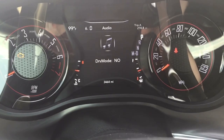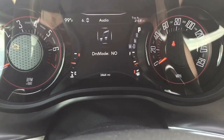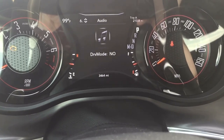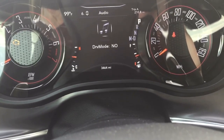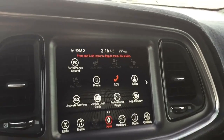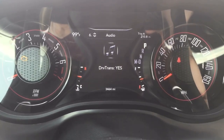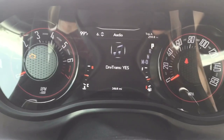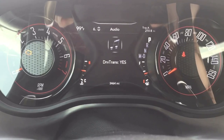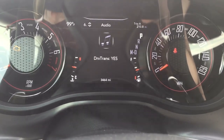Then there's drive modes, which applies for 6.4 liter cars, Scat Packs, or SRTs — you can turn on drive modes. For my V6, it'll show me the option but I can't actually change it. Then you've got your trans setting — this changes your transmission behavior. When you press sport mode, the transmission holds gears longer and drops into lower gears. This was already on so I left it on.